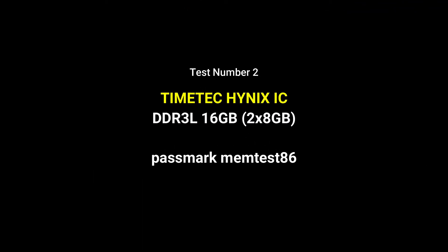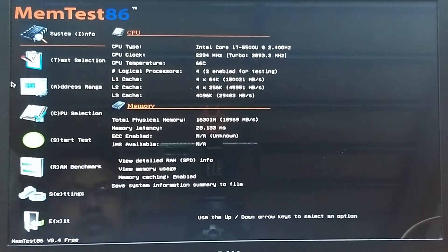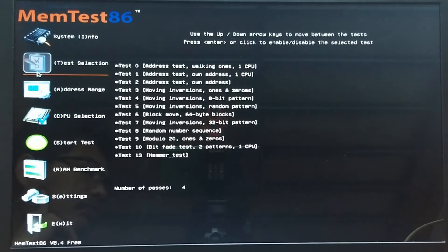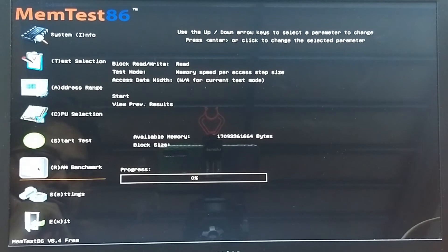For our second test, we are going to use PassMark MemTest86. Let's start the test.